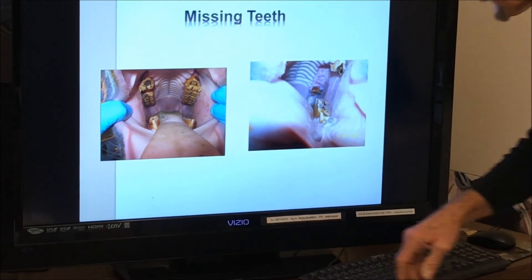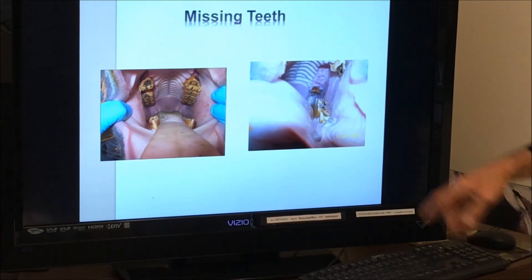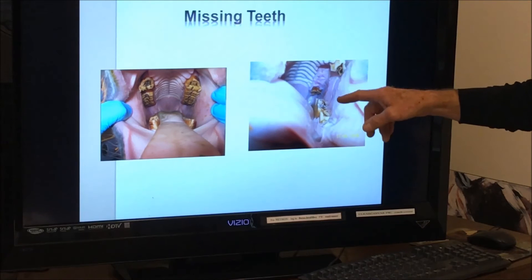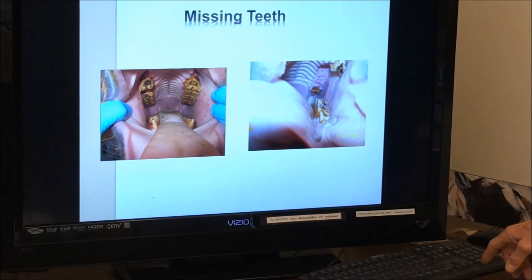Missing teeth: this horse is missing this tooth, and this tooth has developed a step on it. This horse is missing a lot of teeth — an older horse — and we're getting some really long steps as a result of that.